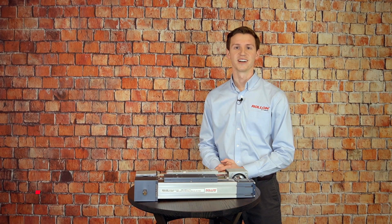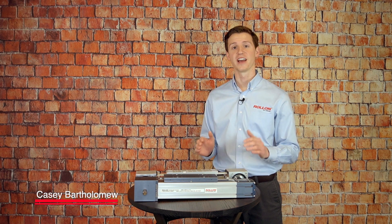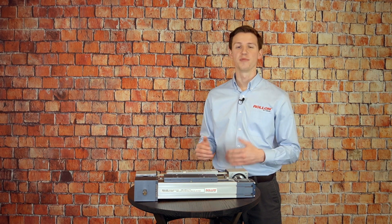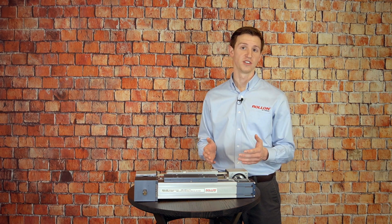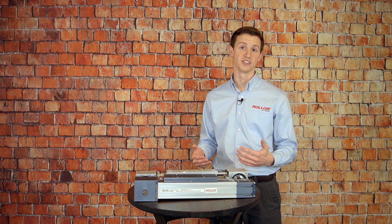Hi there and welcome to this Roland Tech Talk. I'm Casey Bartholomew and in today's video I'm going to talk a little bit about two of Roland's belt-driven actuator systems. But before I dig in on the specifics of these units, I want to touch on some of the benefits of using belt-driven actuators in general.